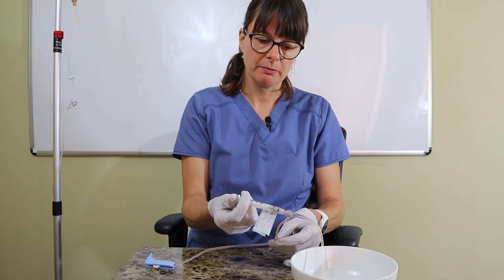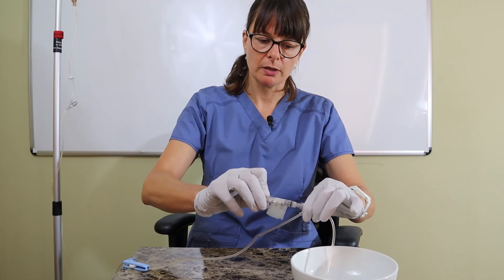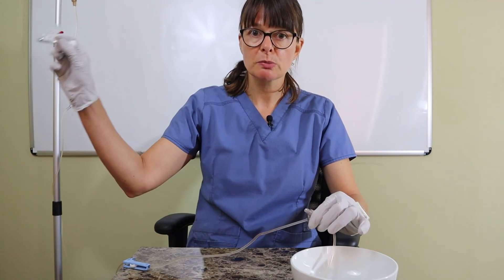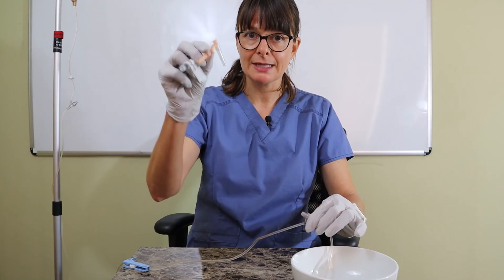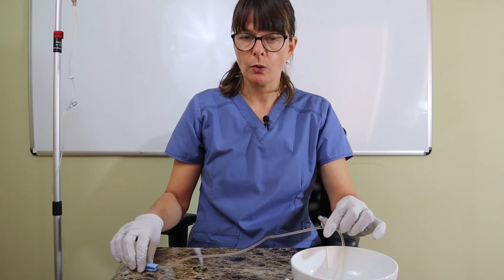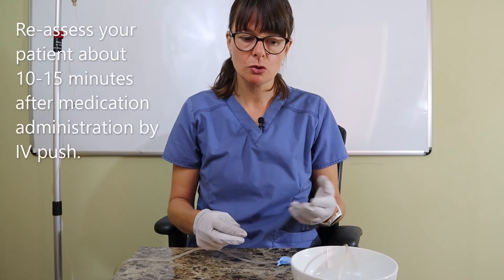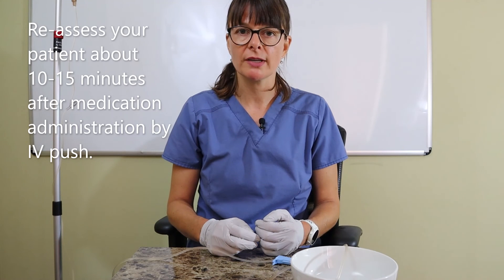Once I'm done administering the medication, I can unhook my syringe and dispose of it as well as the needle appropriately in the sharps container. Then I'll go ahead and document the medication administration, and check back on the patient in about 15 minutes to see what effect the medication has taken and to make sure that they don't have any adverse reactions.